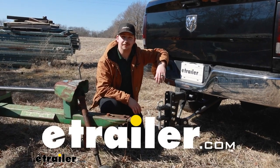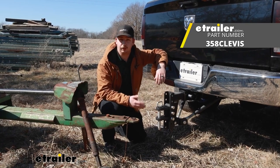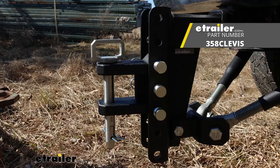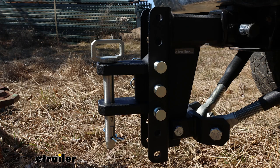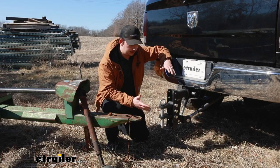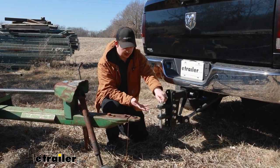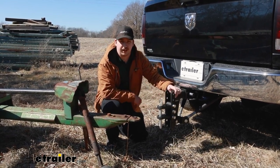Hi everyone, Aiden here at The Trailer. Today we're going to be taking a look at this two-tang clevis attachment for your Bulletproof Hitches. It's going to give us a great way to hook up to some agricultural equipment or maybe even a Lynette ring trailer in a pinch, but it attaches to your existing Bulletproof ball mount and allows us to adjust it and use it like we would normally. Let's check it out.